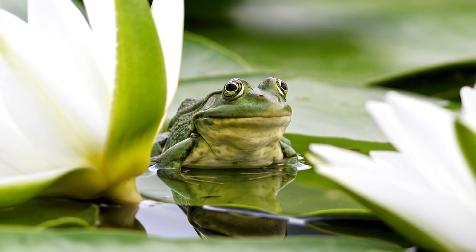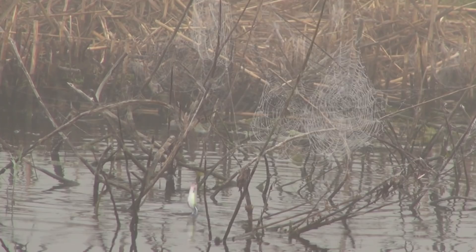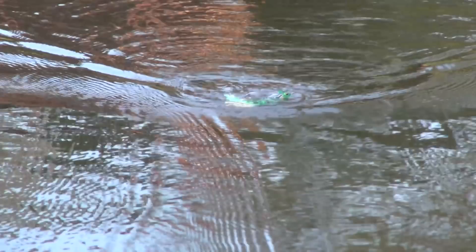Another versatile bait that basically works year-round is a frog. You can fish it in the springtime in the grass, pop it, or fish it in open water walking it. The one thing you can't do is fish it in the wind, but it's still a versatile bait because you can fish it throughout the year and in most scenarios.